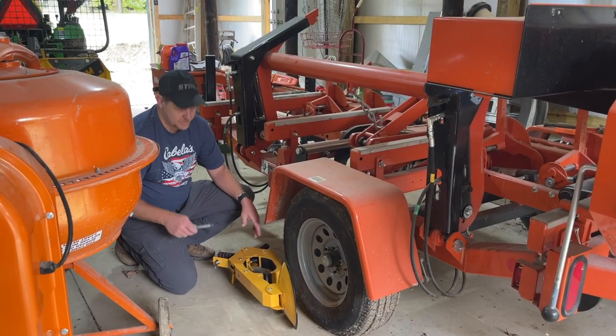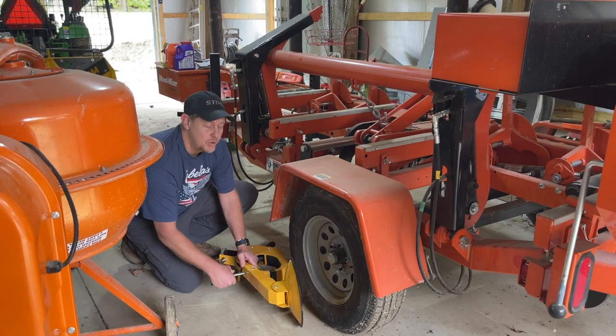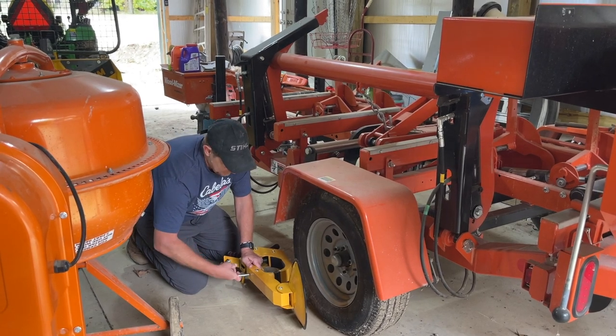We're going to try it on this sawmill trailer here. One thing to note: in the two-pack, the keys are not the same between the two boots, so there are four keys — two for each boot.